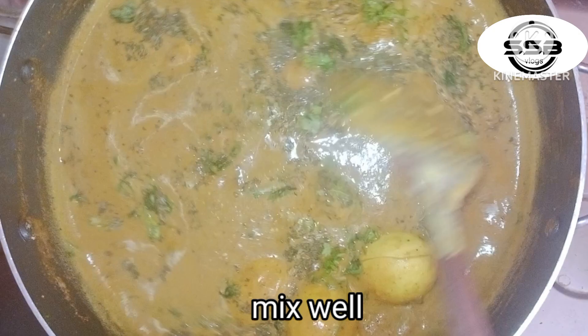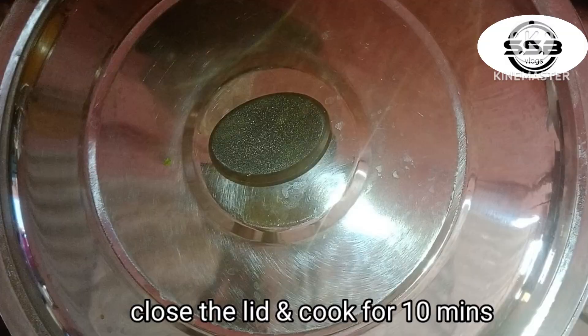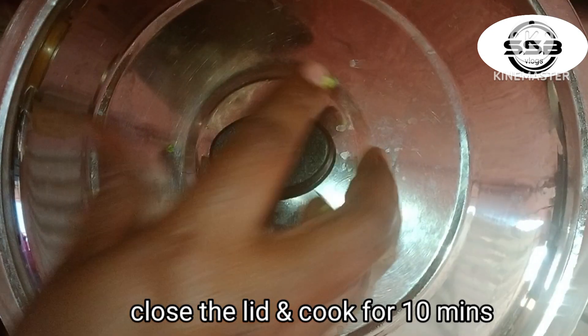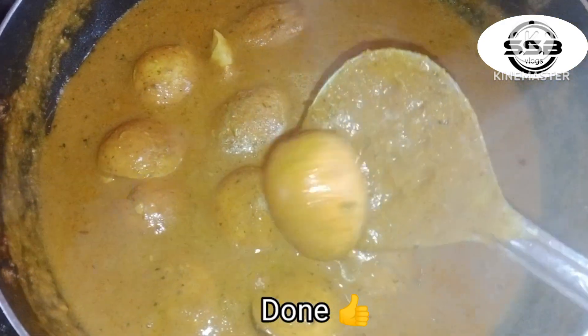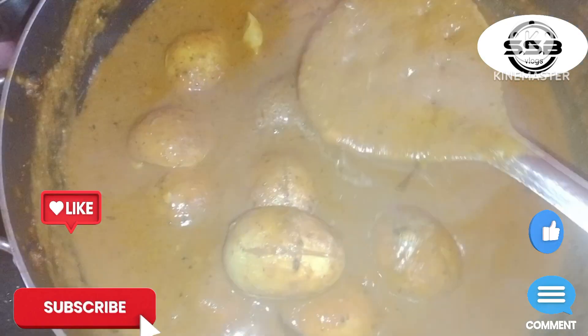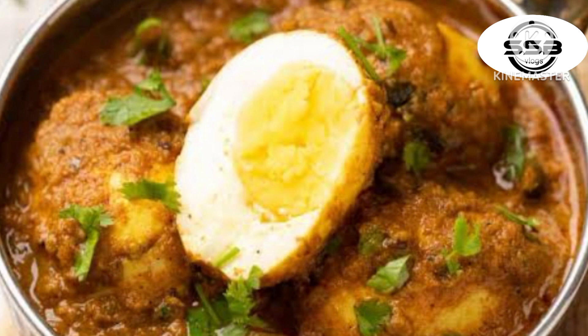Mix it with a little bit, close the lid and cook it for 10 minutes. Add the egg masala — very tasty. Add the chicken, try it, and it's very tasty!